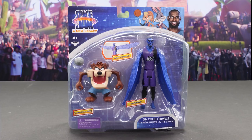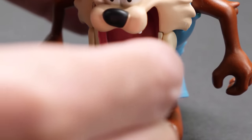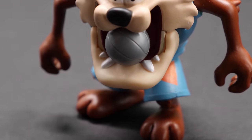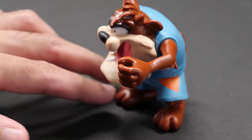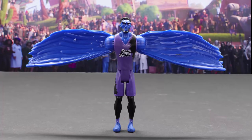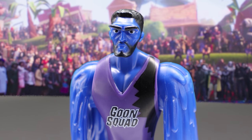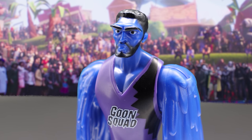Meet the Tasmanian Devil and the Brow. Also joining the Toon Squad is the Tasmanian Devil. Taz prefers chomping down on the basketball. Taz moves his arms and jaw with waist rotation. Get ready to fear the Brow — a mythical flying creature on the Goon Squad, voiced by Anthony Davis. He gets his nickname from his infamous unibrow.